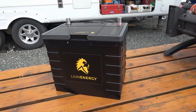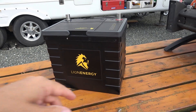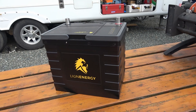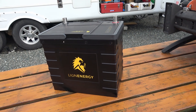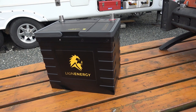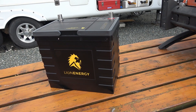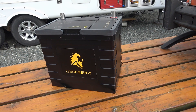Hey guys, Ray from loveyourrv.com. I'm back with another video on my Lion Energy lithium batteries. In this video I decided I'm going to take it apart and we'll have a peek inside. Since I'm reviewing them I should open them up and see what's inside so I can give people an indication of the quality and the build.